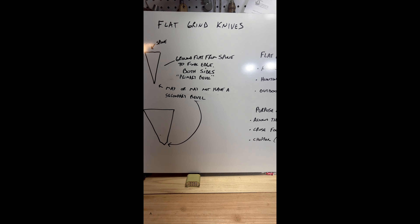If you look closely here, this is a rough diagram of the knife. A flat grind is basically from the spine to the final edge, one angle on both sides of the knife. Now it may or may not have a secondary bevel. If you look down here, you'll see what that looks like — a consistent grind or bevel from the top of the spine to the edge, with a secondary bevel at the bottom.